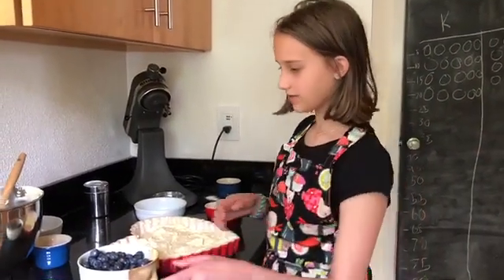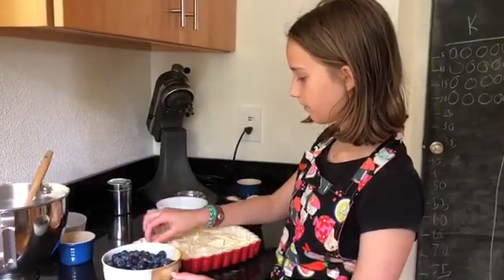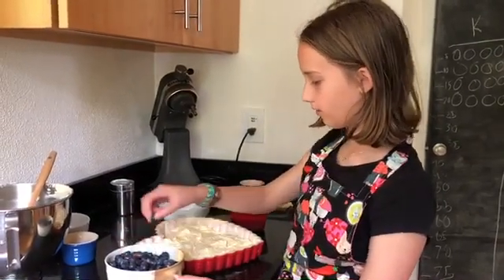I harvested blueberries, so that's the fruit that I'm going to put in. You're going to want to push them in somewhat deep, but not deep enough that your batter will cover them when they cook.